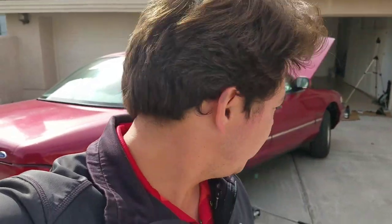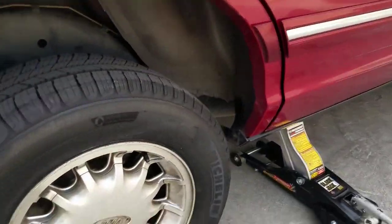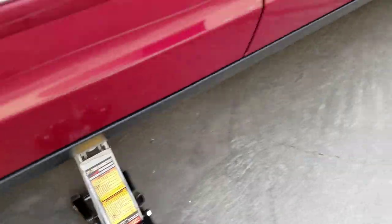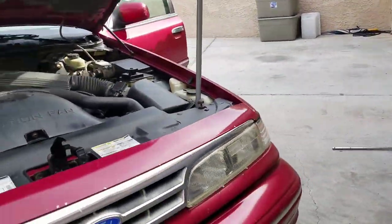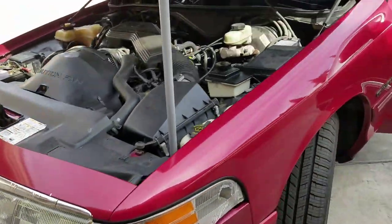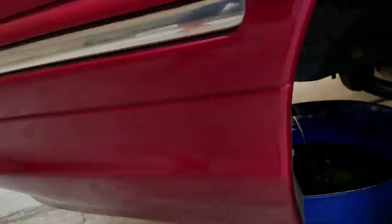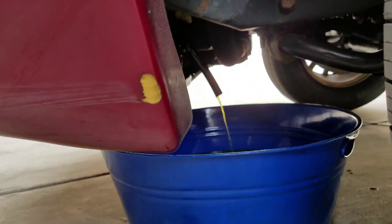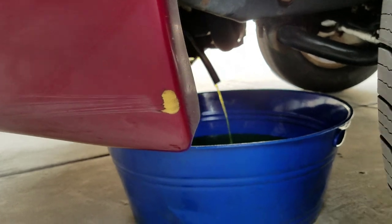I wanted to share a little secret with you guys. What I do is I jack it up in the opposite corner of where the drain is. So this is the right back corner — right here is where I jacked it up — and then the front, where it drains, is the front left-hand corner. So you'll see the whole car is on an angle. That way, when you have it jacked up, it flows out really easy and you get it all out. So we'll just let it drain down.